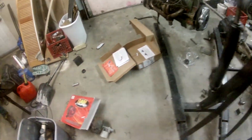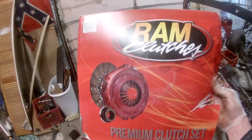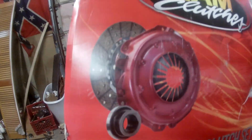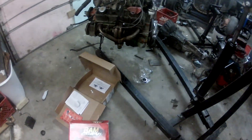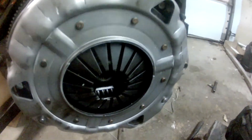The clutch came today — there it is, everything with it just as you see it. Here it is on the motor, wound up.